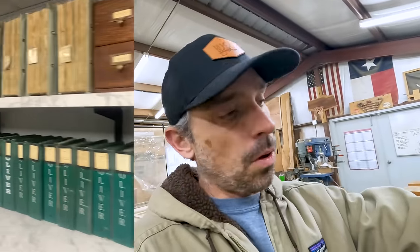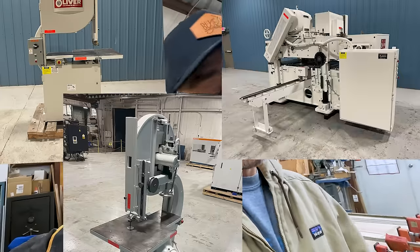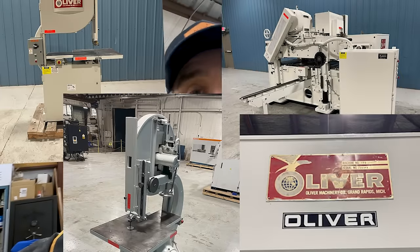I want to share today's sponsor, Stratoplane. They've sponsored probably most of this series — we might as well call them the series sponsor. They're a company based out of Pennsylvania. They deal with all old Oliver machinery — they have all the old documents, they rebuild them, they have a machine shop, they build machines. When it comes to old Oliver woodworking machines, they are the guys to know.